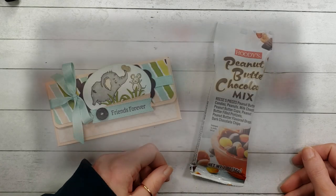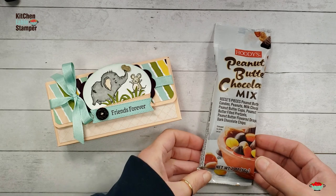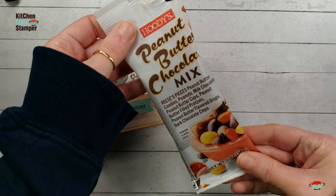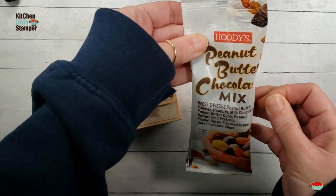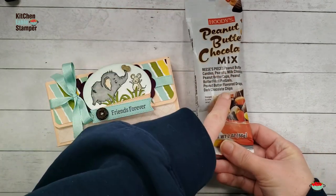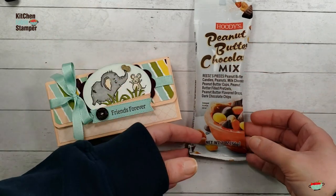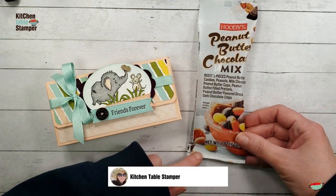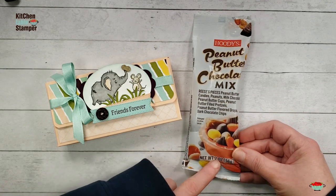Hey guys, Marissa at kitchentablestamper.com. So I was in Costco the other day — I never get out of there for less than a hundred bucks, it's usually more — but I found these hoodies, peanut butter chocolate mix in individual packs. My family is a pretty big fan of this mix. It comes and goes at Costco; mostly they have it in a jar. It's really the most delicious snack mix.